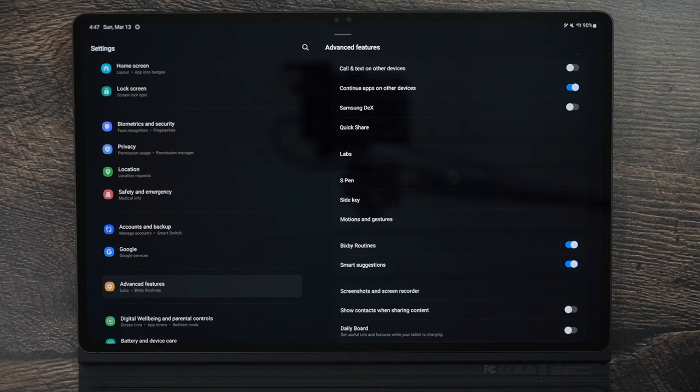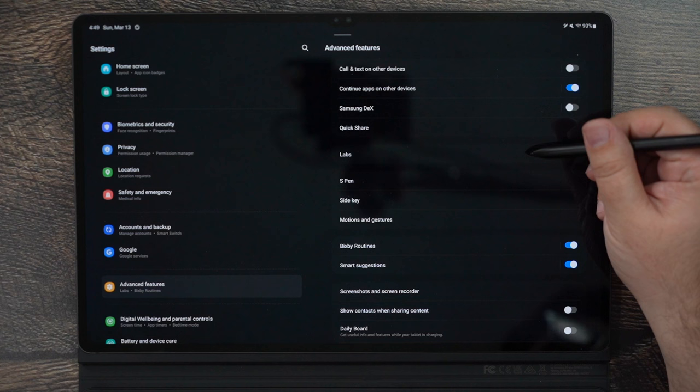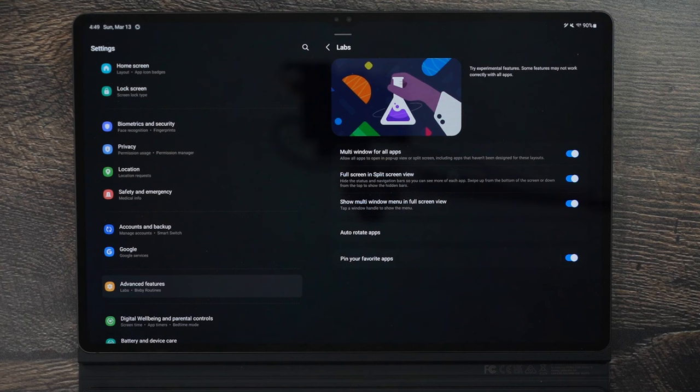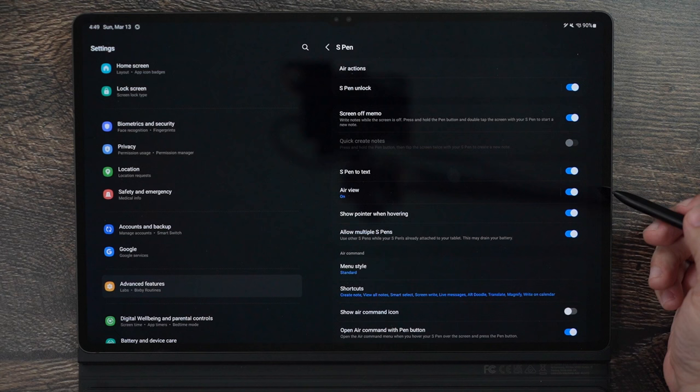In Advanced Features, you can enable Call or Text on Other Devices — link your phone and tablet so you can text or pick up calls from your tablet even when your phone is in another room, as long as they're on the same Wi-Fi. There's also Samsung DeX, which makes your tablet look more like a computer, especially with the keyboard. Go into Labs and turn everything on — allow all apps to go into multi-screen mode, enable auto-rotate, pin your favorite apps. These all add great quality-of-life improvements.